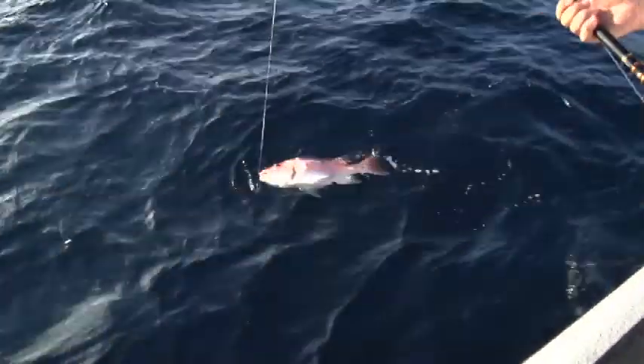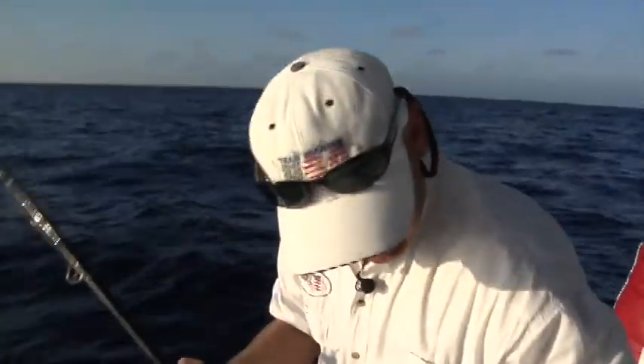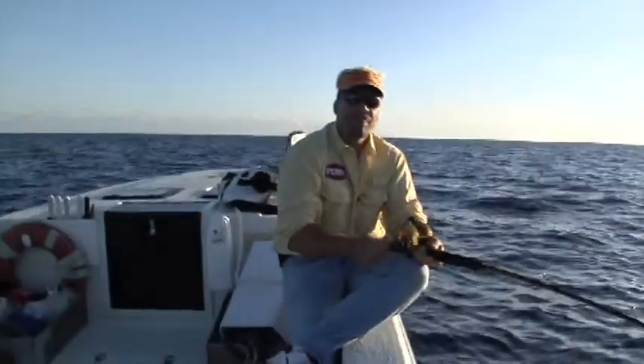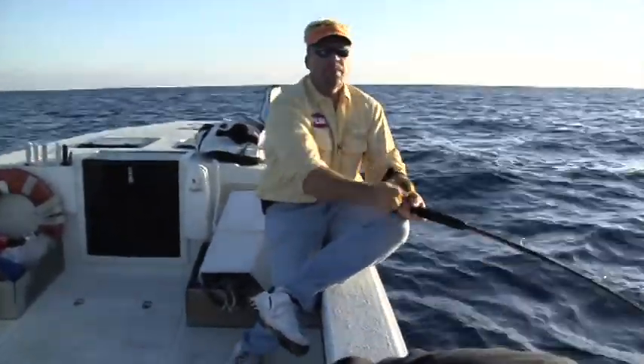You are the absolute snapper, man. You've lost your designation of Dr. Vent — you are now Dr. Genuine. I believe it, man. I've never seen this many big giant American snappers. Genuine reds.